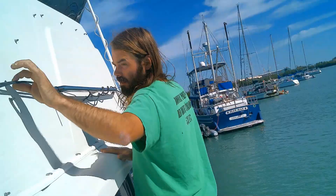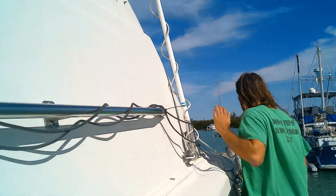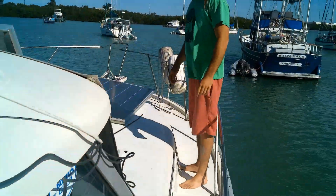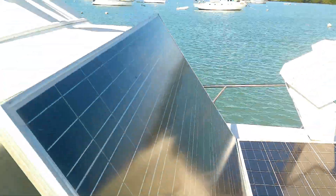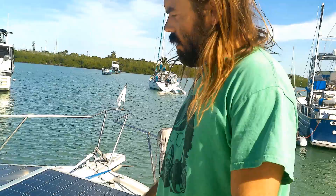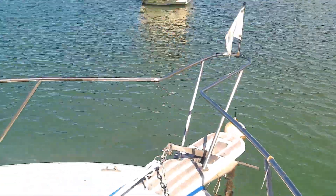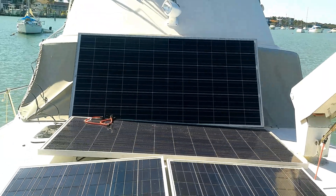Here are the wires actually running out. We have three or four 300-watt panels wired in pairs, and that actually helps keep the voltage down coming into the charge controller while producing a little more amperage.